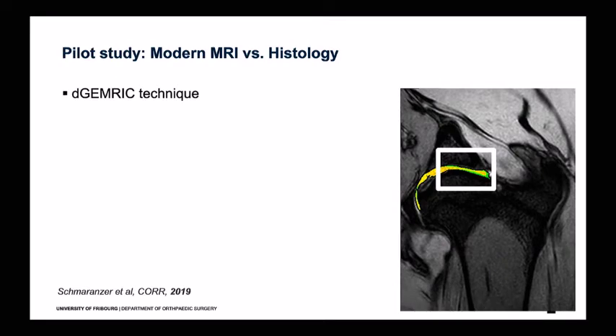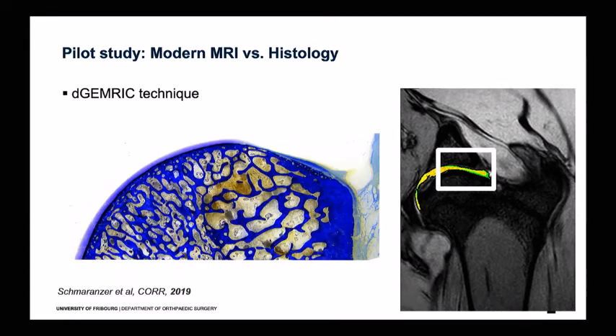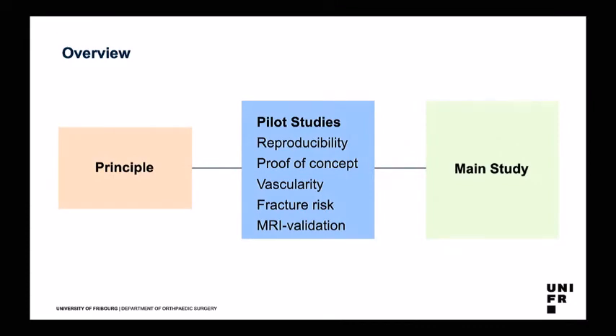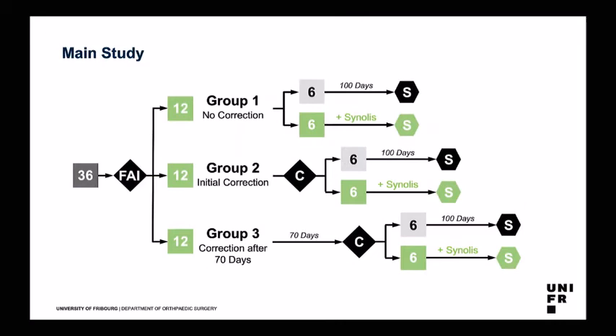We could also do dGEMRIC analysis — something pretty new in sheep hips. We analyzed the cartilage with dGEMRIC and compared it to histology and Mankin scores. We established in the pilot study that there is a real correlation as expected, confirming the technique works in our model. Then we proceeded to the main study: a three-armed study. Group one had induction of impingement with no correction. Group two had an initial correction — impingement induced and offset corrected at the same time. Group three had a correction after 70 days as a second surgery.